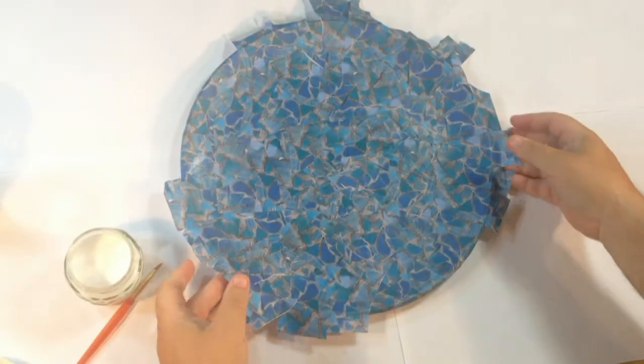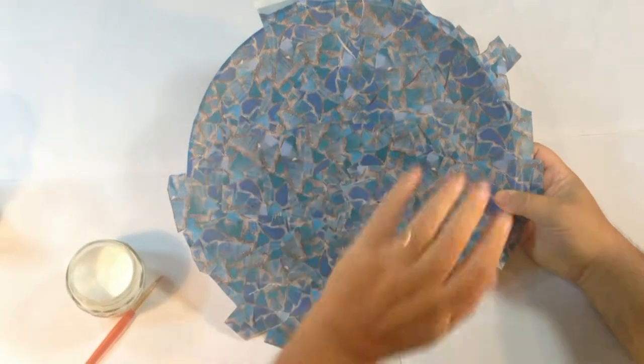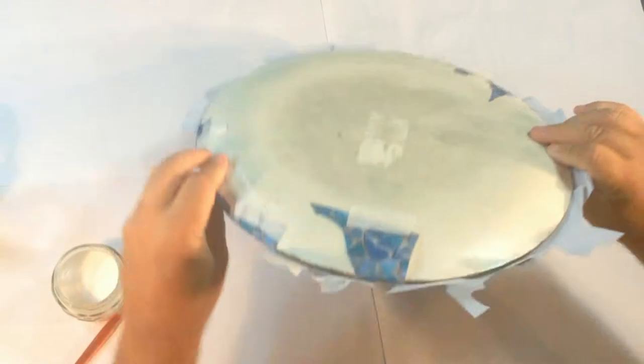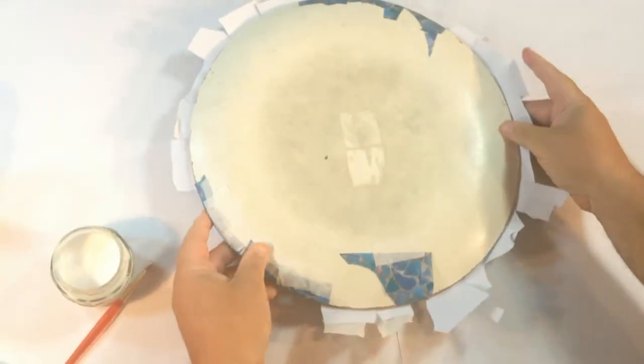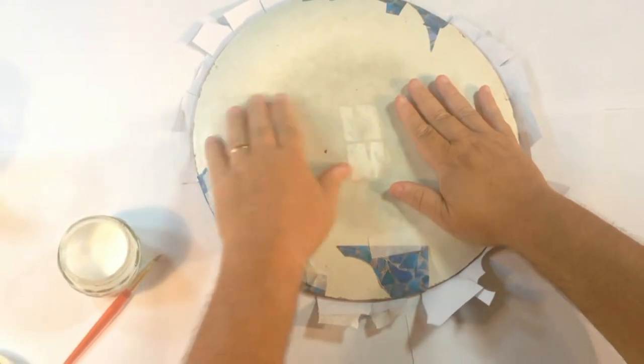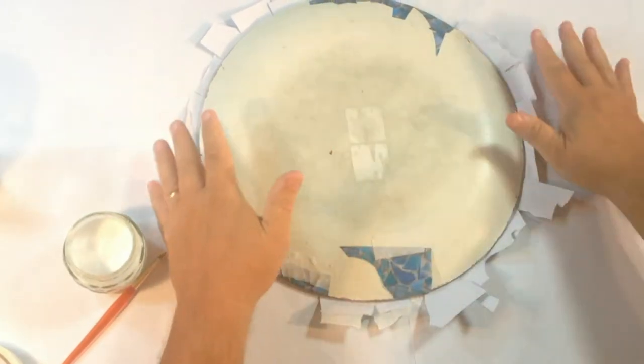The front of the tray is completely dry now. That's ready to put the fish on, but before we do I'm going to finish the back off. If I turn this over, you'll see the one I did at the beginning. Now if this wasn't so horrible I'd have left it and just trimmed it, but I think I'm going to cover it as well.